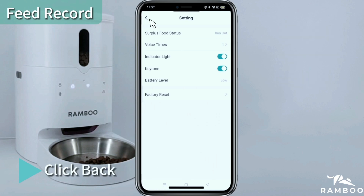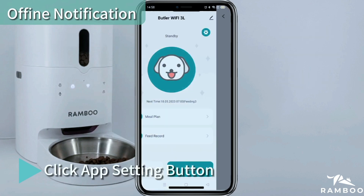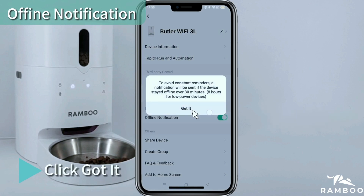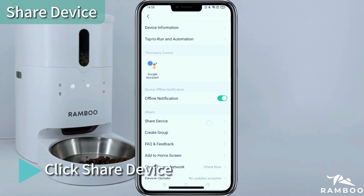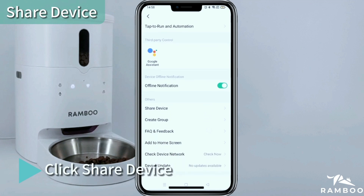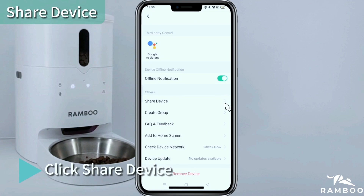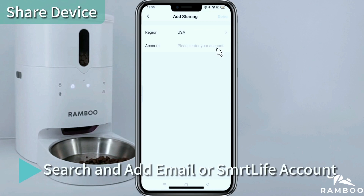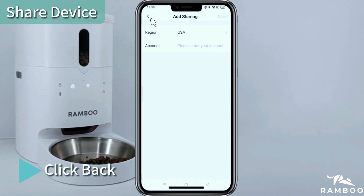Click Back, then click the App Setting button. Turn on Off-Find Notification and click Got It. Click Share Device, then click Add. Search and add a contact by email or Smart Life account, then click Back.